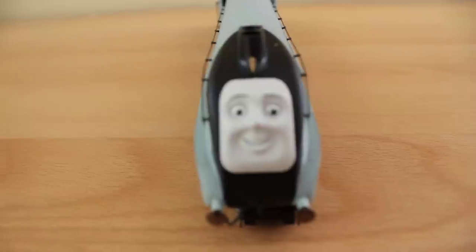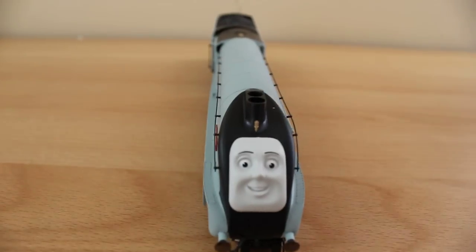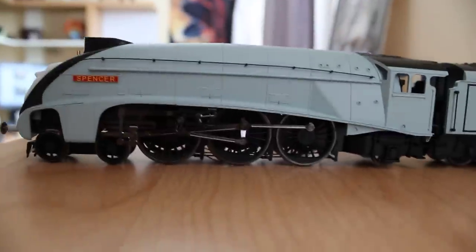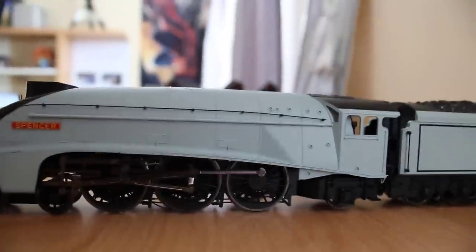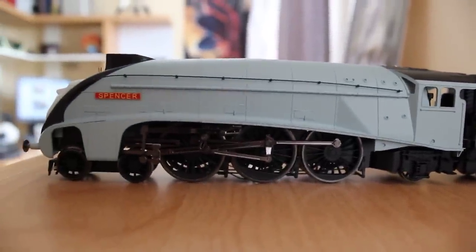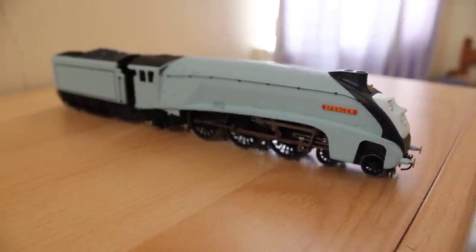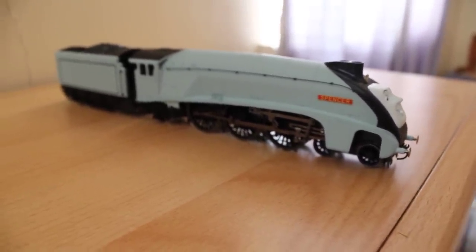I've seen the Siemerski review of Hornby vs. Bachmann and Spencer is a very good puller — he could haul a lot of coaches. I would really recommend this model for any Thomas and Friends modeller. I'm glad to be able to get hold of a limited edition version of Spencer. 10 out of 10. This is Shunting Steve signing off. Thank you.